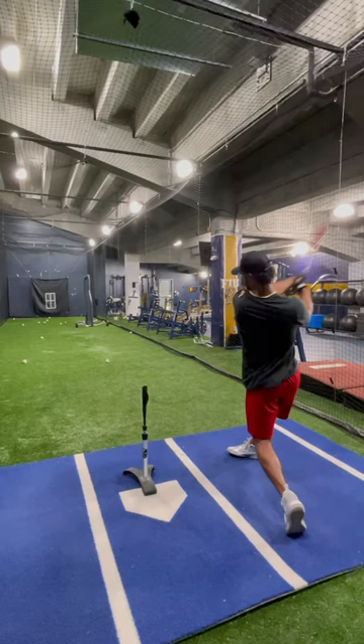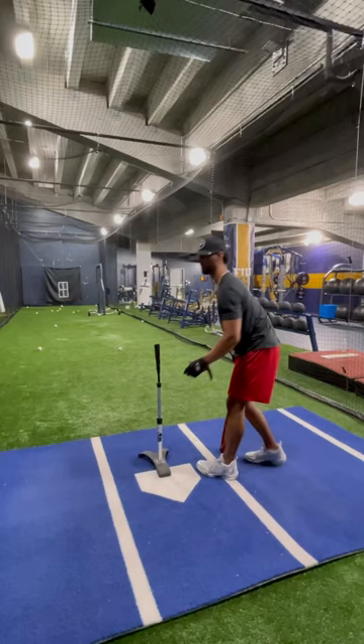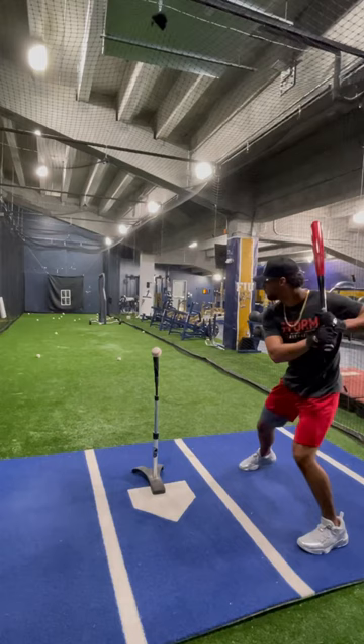Feel like I'm back deep? Yeah. That's good. That's it for the tee.